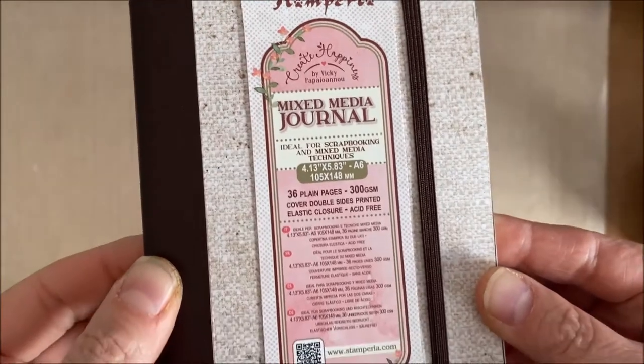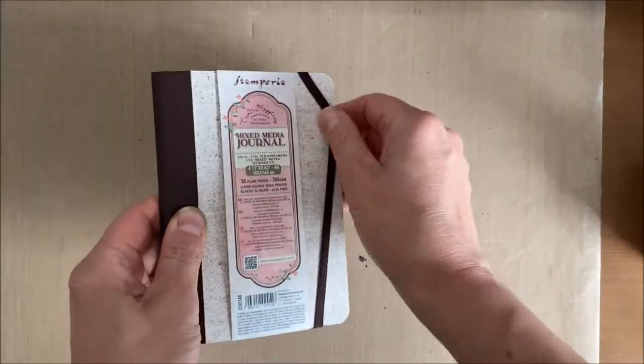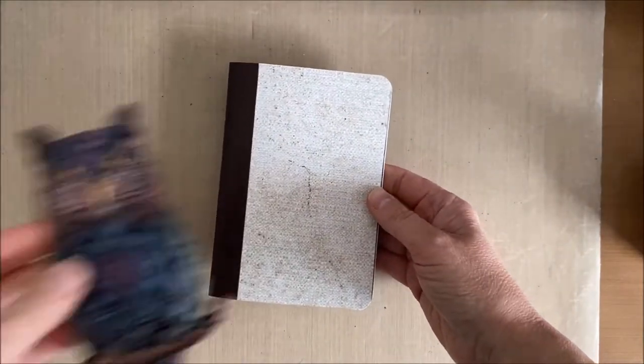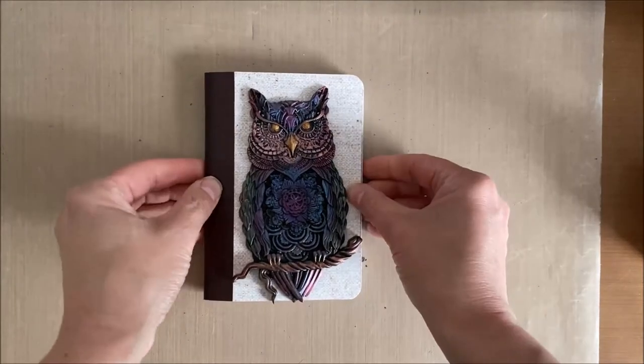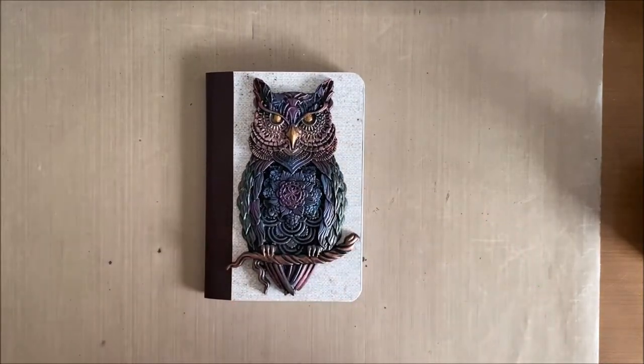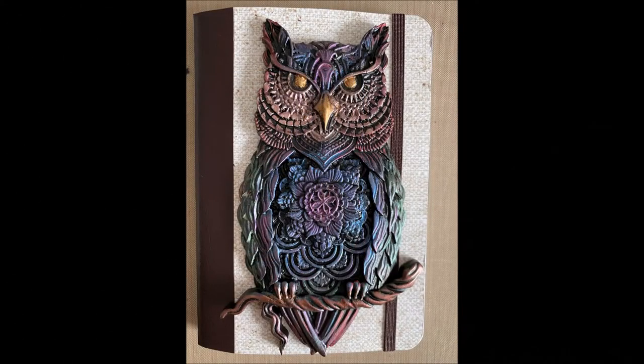Here is the mixed media journal. It's just a small size journal but absolutely fantastic to work in. I've already made some pages so my future videos will include those journal pages — and this owl fits absolutely perfectly on the top of my journal. I hope you like this, thank you so much for watching, and until next time!